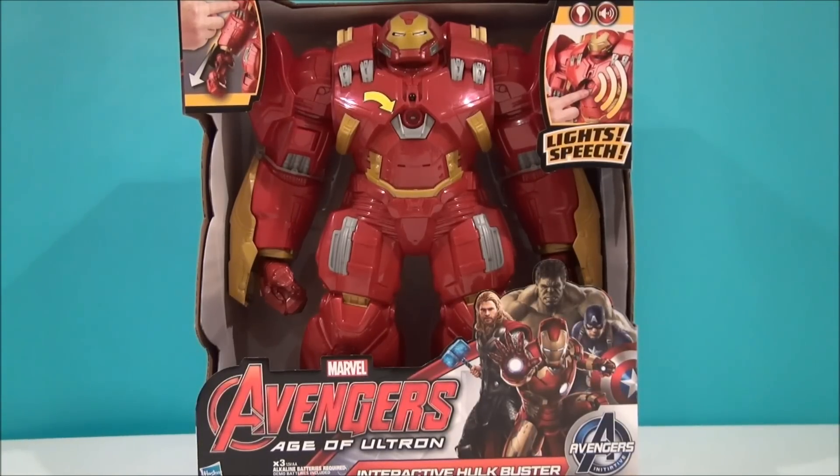What's happening, Disney fans? I'm Mitch Santona. This is a Marvel Age of Ultron review. I've got the interactive Hulkbuster armor.